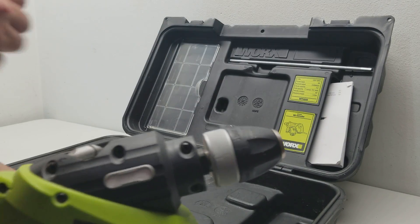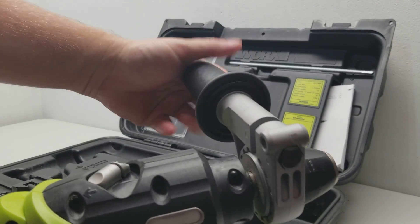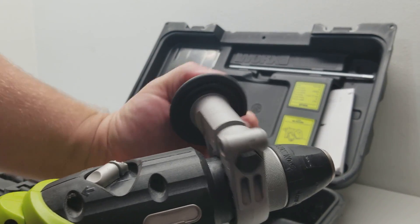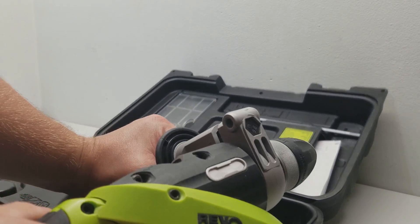And then just to show you how the handle goes on — just open it up, slide it on there, tighten it back down, and now you're in business.